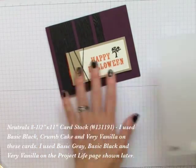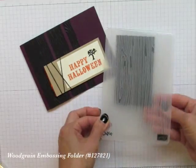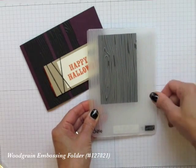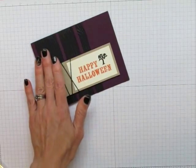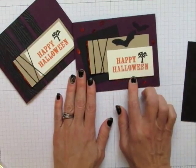I have an embossing folder that makes a tree pattern onto cardstock. You just slip your paper inside and crank it through the Sizzix Big Shot machine, or you could use the Texture Boutique. If you don't want to put texture on your paper, you certainly don't have to. Here's another version of the same sort of card, stepped up a little differently.